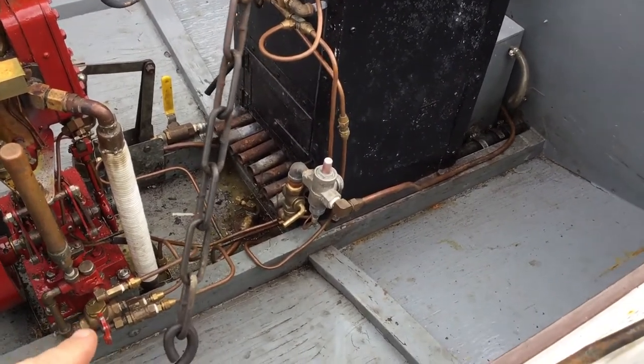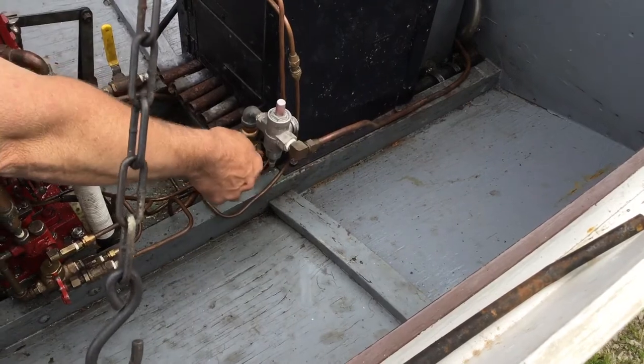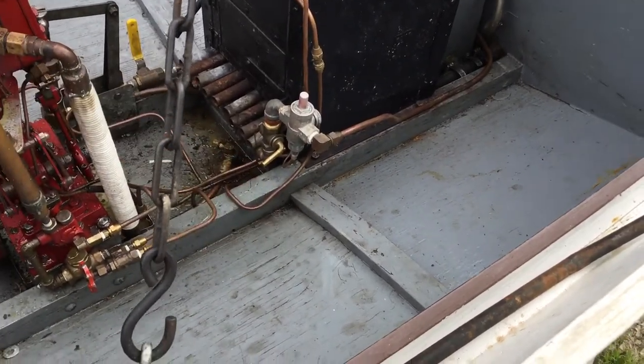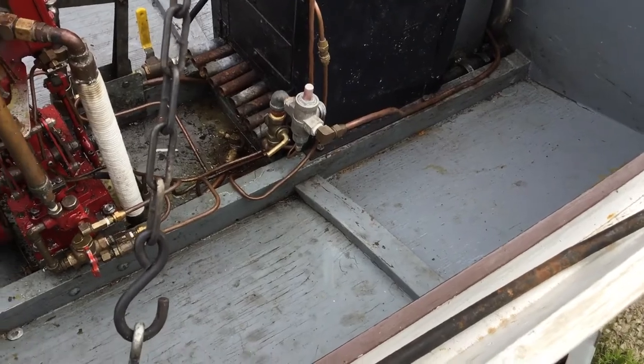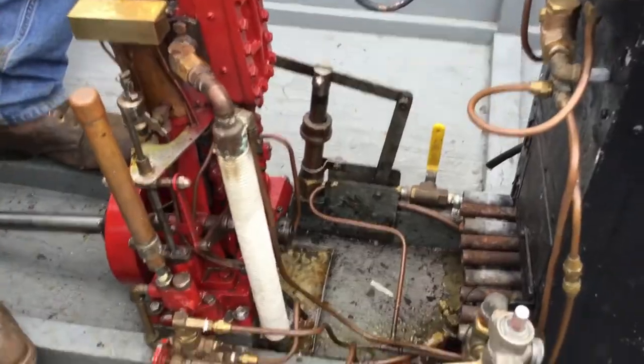The burner is still on pilot right now. When you turn it over, it's off. Now the wind — just the way it's designed — if you have a windy day, say 20 knots, you could go out there and blow out your pilot valve.